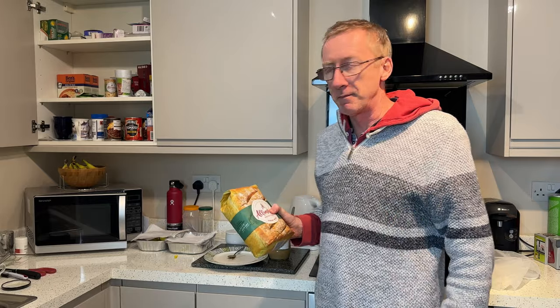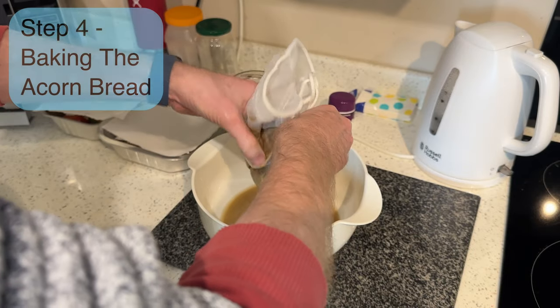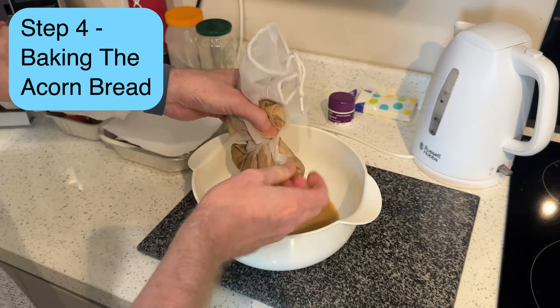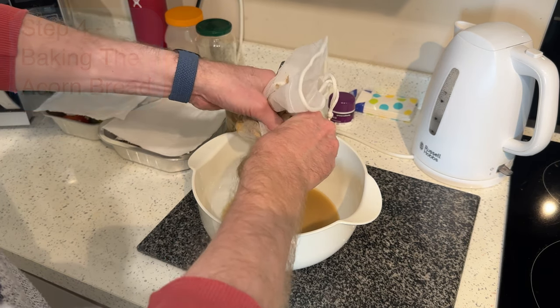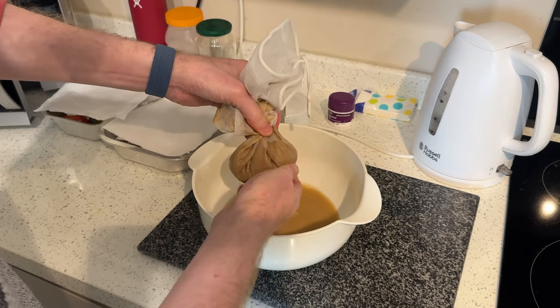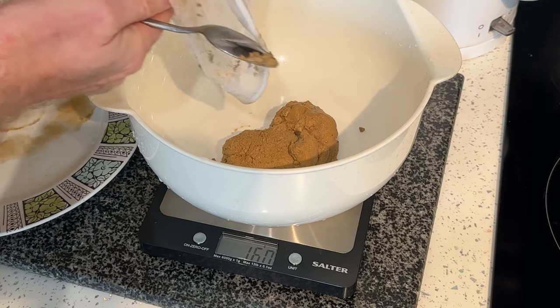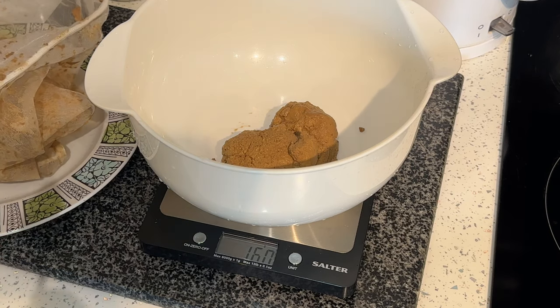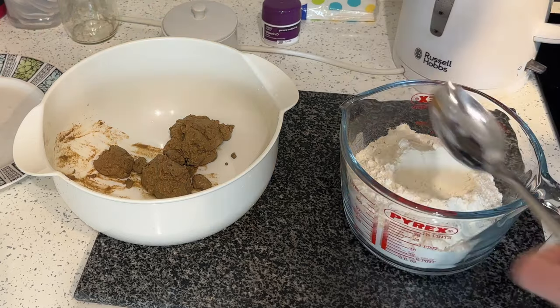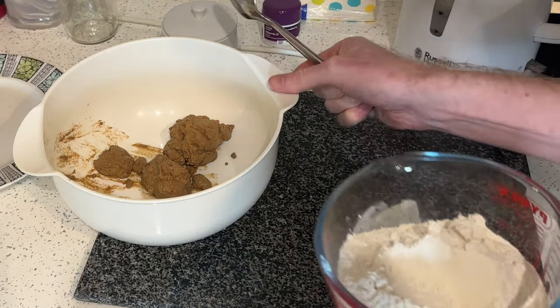Before I could use the acorn meal in my bread recipe, I needed to drain as much water from it as possible using a fine mesh cloth. The resulting dough weighed in at 160 grams, which was sufficient to make a 500 gram loaf of bread when combined with two-thirds wheat flour.